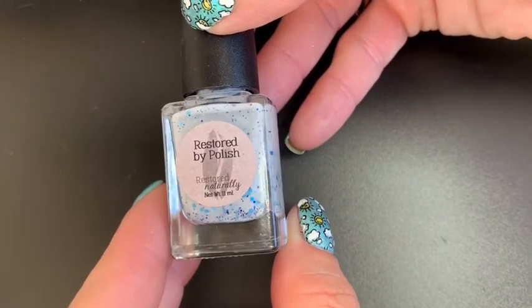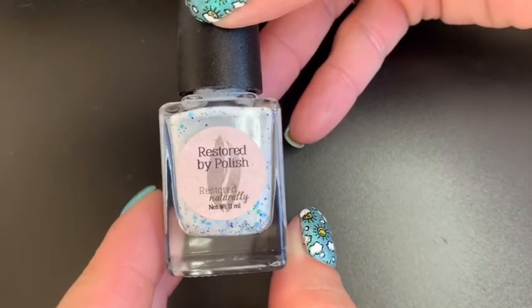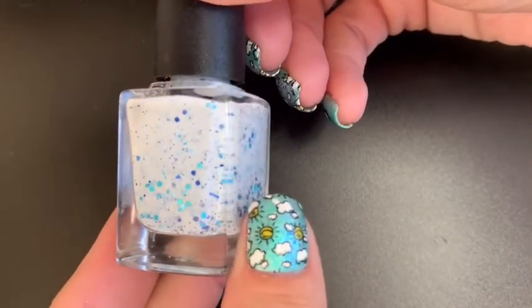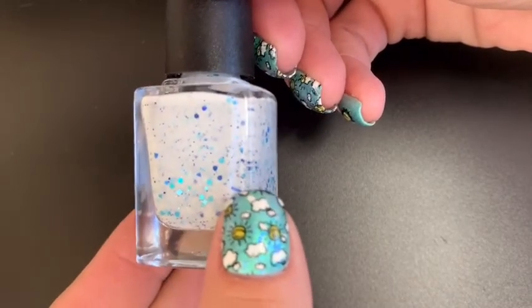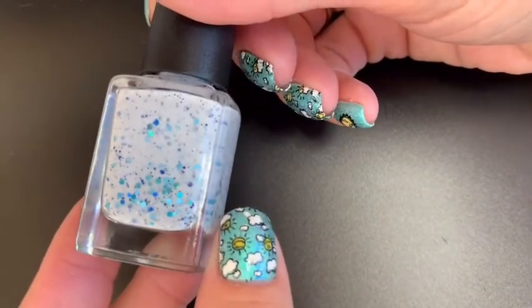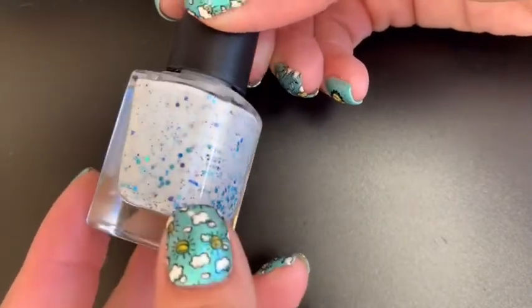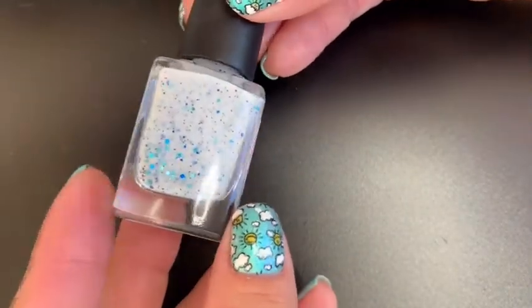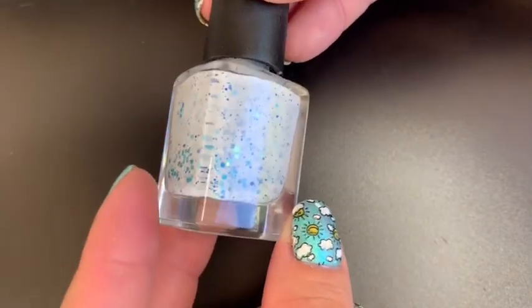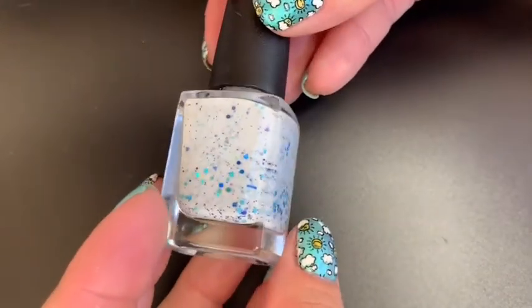We're going to turn the camera around and get to some swatching. First up is 'Bathroom Blues' — Jacqueline came up with that name because she knows how my life is. Bathroom Blues is described as a white crelly base with sky blue hollow square, circle, and hex glitters, silver hollow shreds, royal blue matte random cut glitters, and a mixture of navy hollow glitters. This is round three of finding something that is Krista-approved.